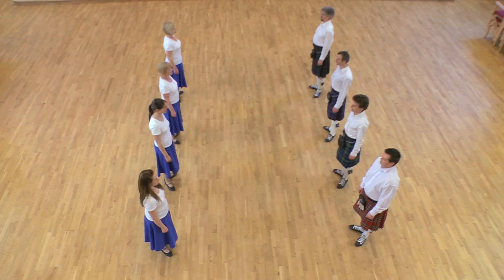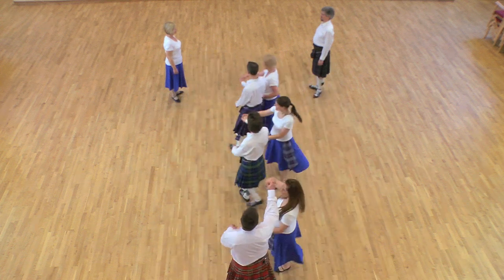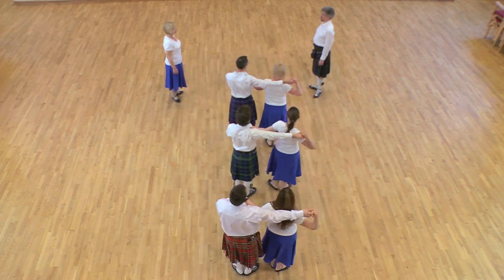Three-couple-naught, a progression. First, second and third couples giving right hands turn their partner halfway round to finish in the middle facing down in Alamont Hold.